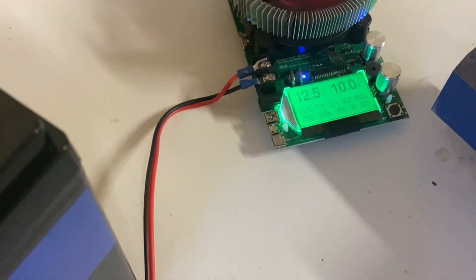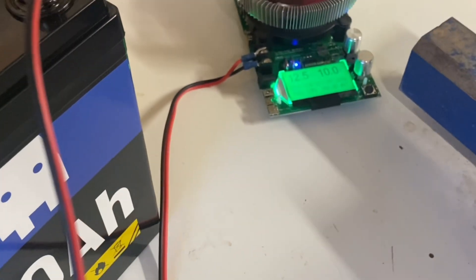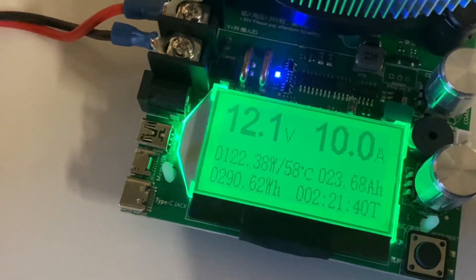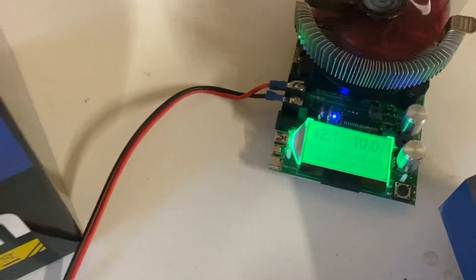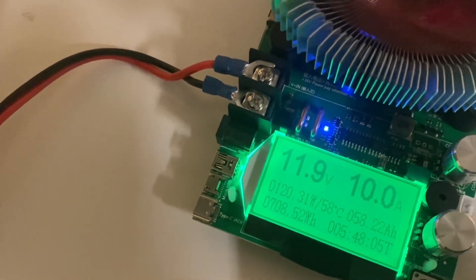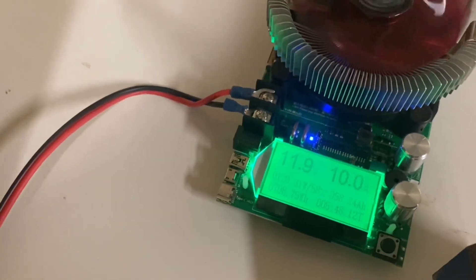Just let it run and we will see how many amp hours we get out of this thing. At 2 hours and 21 minutes into the test, we are at 23.69 amp hours. At 5 hours and 48 minutes into the test, we are at 58 amp hours.